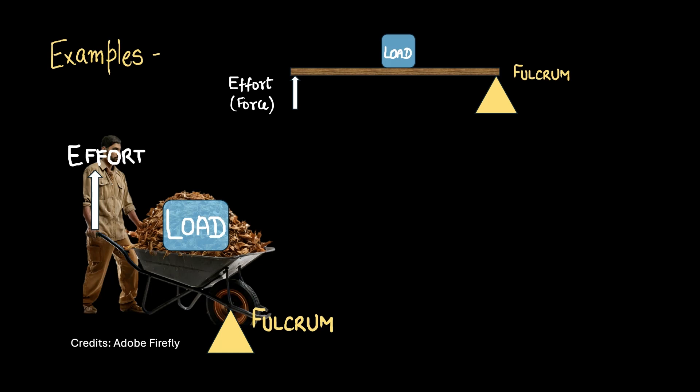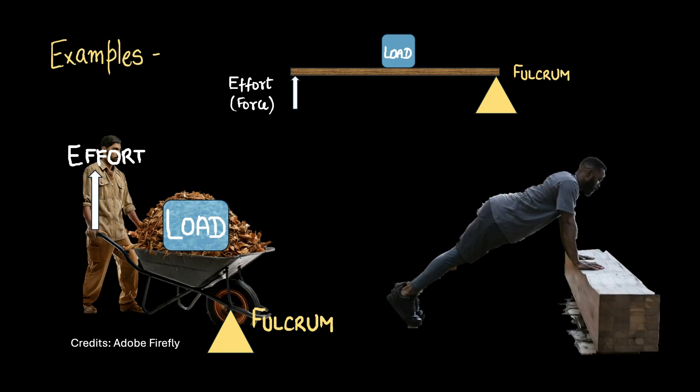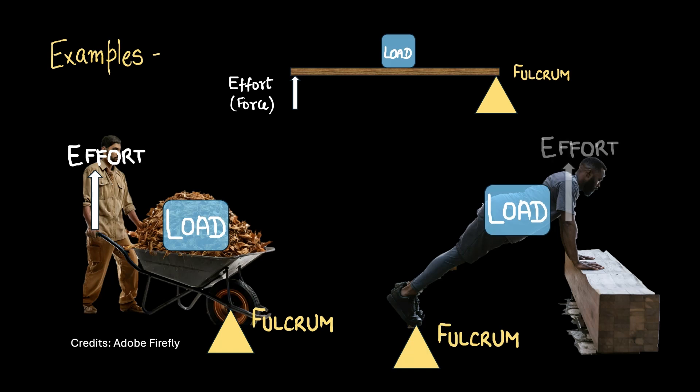Let's look at another example. Here's a man doing push-ups. Here is the fulcrum, here is the load, and he's applying effort through his arms. You can see that the load is between the fulcrum and the effort, which makes it a class 2 lever. You can see a lot of such examples in the human body of different classes of levers.